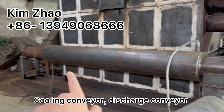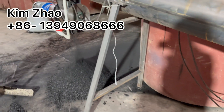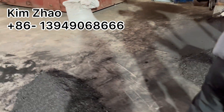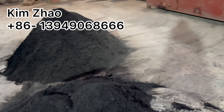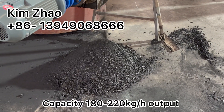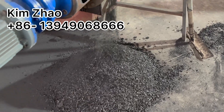This is the cooling conveyor and discharge conveyor. The capacity is 180 to 220 kilograms per hour for the output.